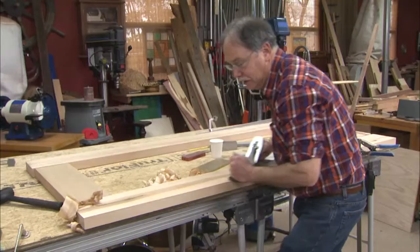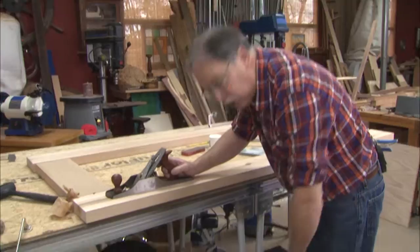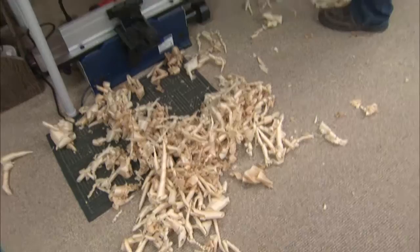I've got a secret. I use hand planes a lot in the American Woodshop, and if you don't think so, look down on the floor. Sometimes a hand plane is exactly what you need to use in order to make a twisted board flat.